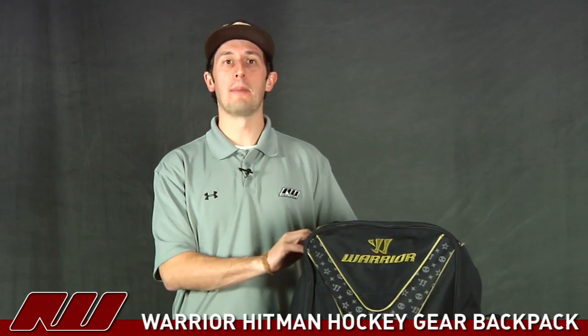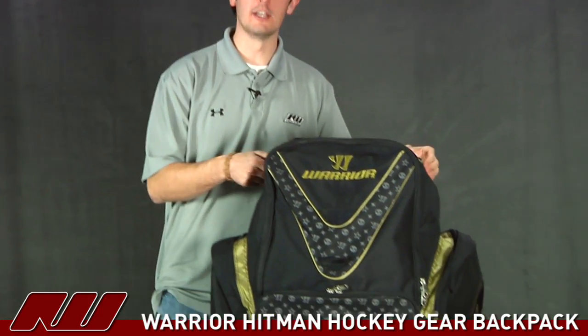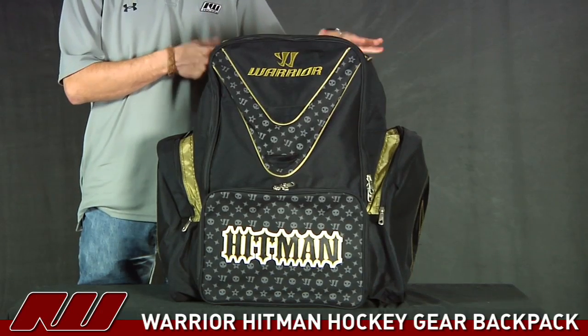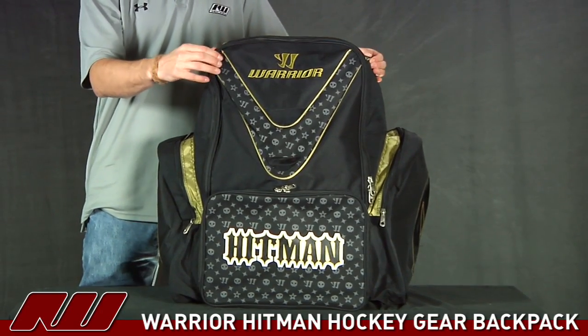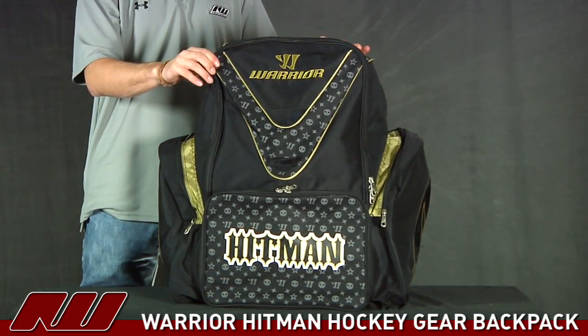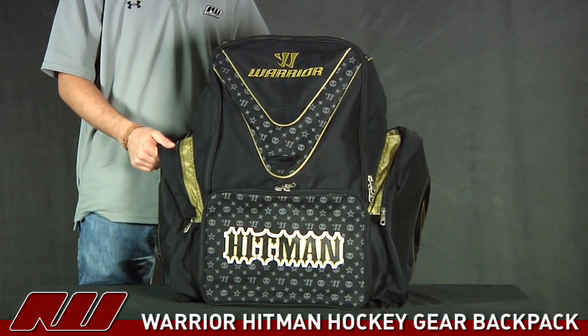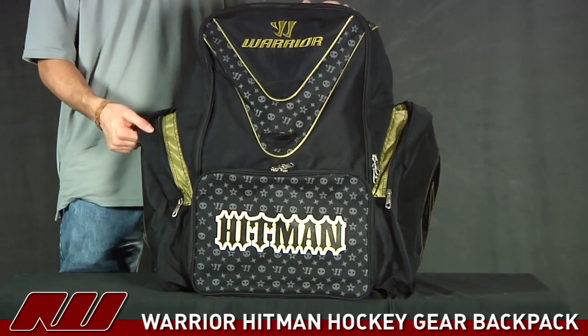Hey guys, thanks for stopping by iDubbed. My name is Tyson. I'm taking a quick look right now at the Warrior Hitman Backpack. It's a great looking gear backpack from Warrior. It has a very similar design to the Chronic but without the wheels. I almost think it has just slightly more room inside as well. So you really get a great design out of this guy. It's an easy carrying backpack, nice and comfortable, so it's easy to get the gear around.